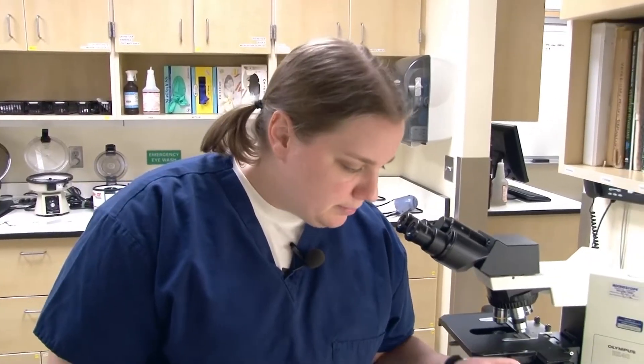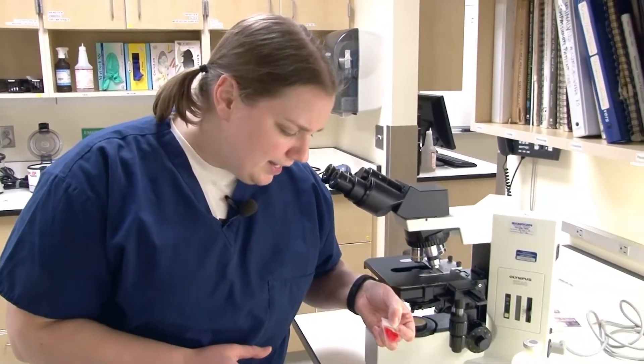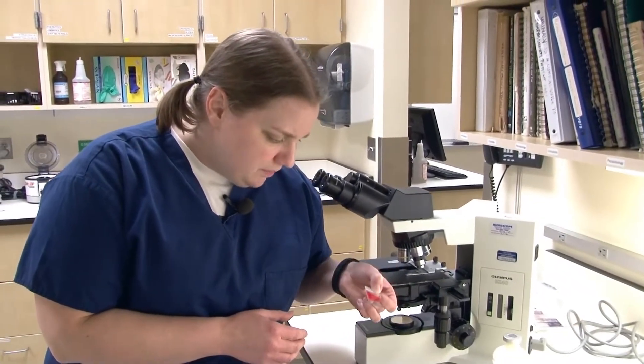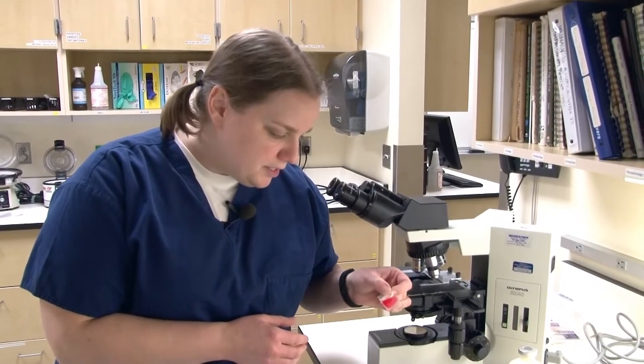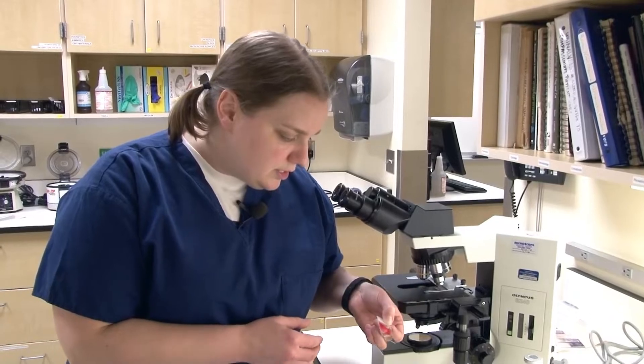Rotating my slide here a little bit, I can actually see some clumping. So I'm assuming this is going to be a positive saline agglutination test, but I always want to check it under the microscope.